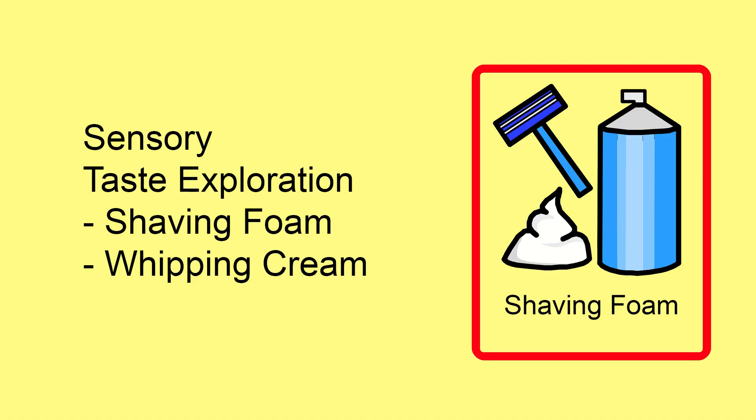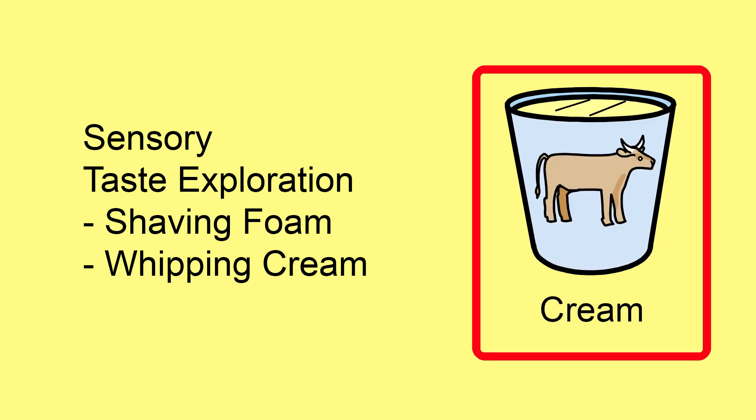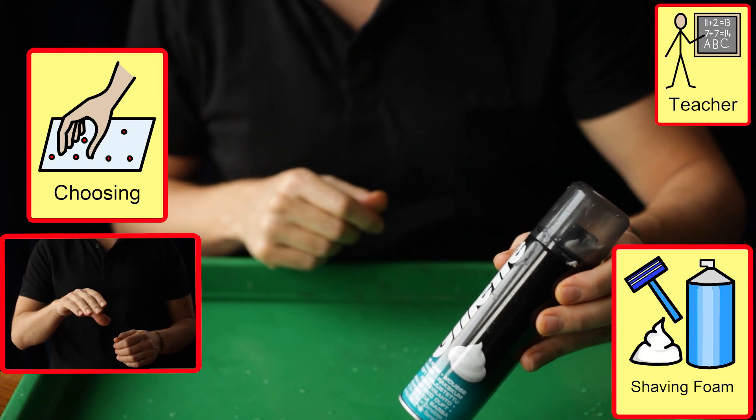Taste Exploration: Whipping Cream. Where during foam play the student eats the foam and this makes us uncomfortable, we can do the same activity with sabotaged whipping cream.